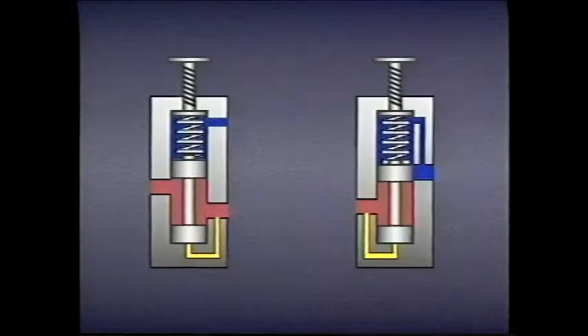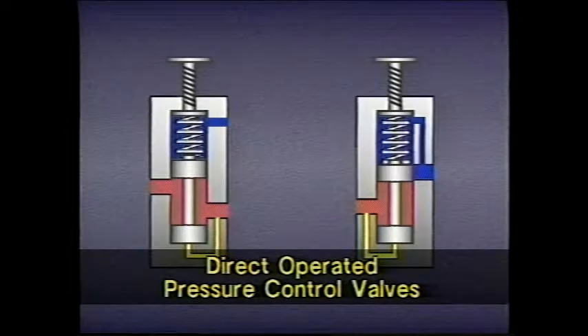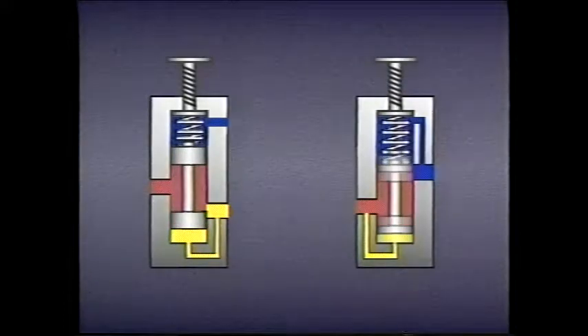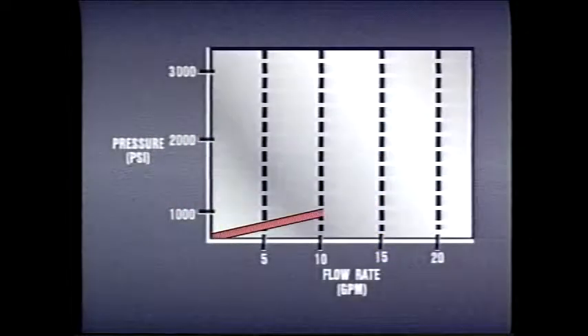The pressure control valves we've seen so far have their spools biased by springs. When the tension force of the spring is overcome by fluid pressure, the valve spool moves, changing the state of the valve. However, the pressure at which the spool first begins to move — the cracking pressure — is less than the pressure at which the valve is set.